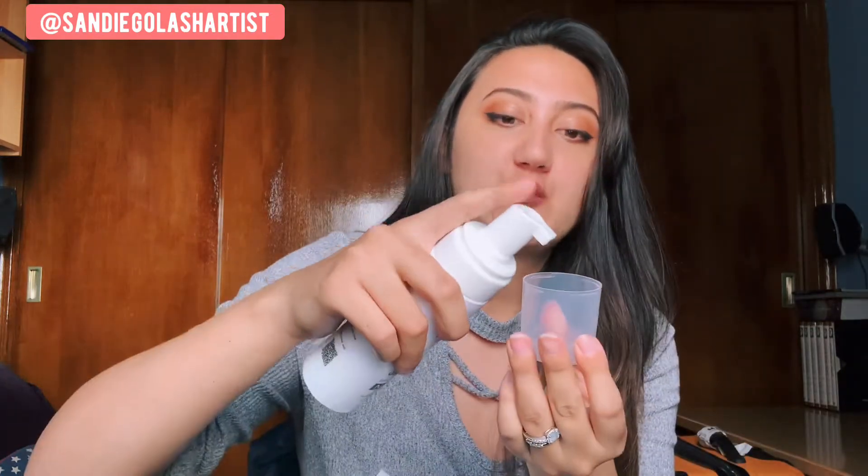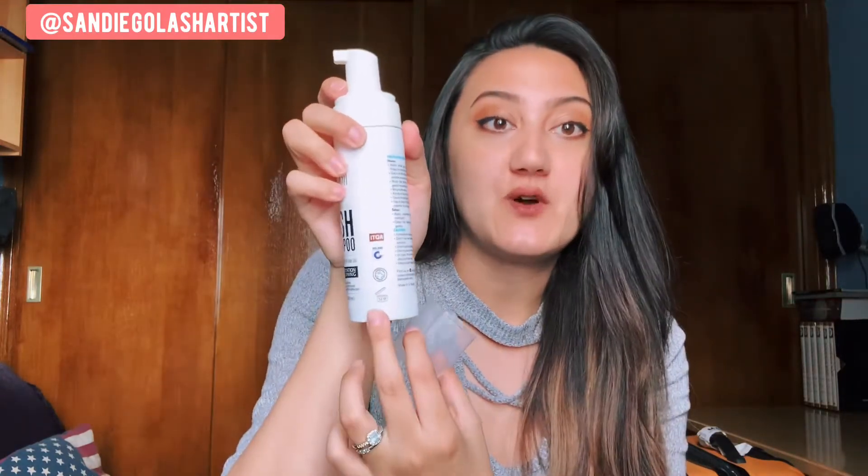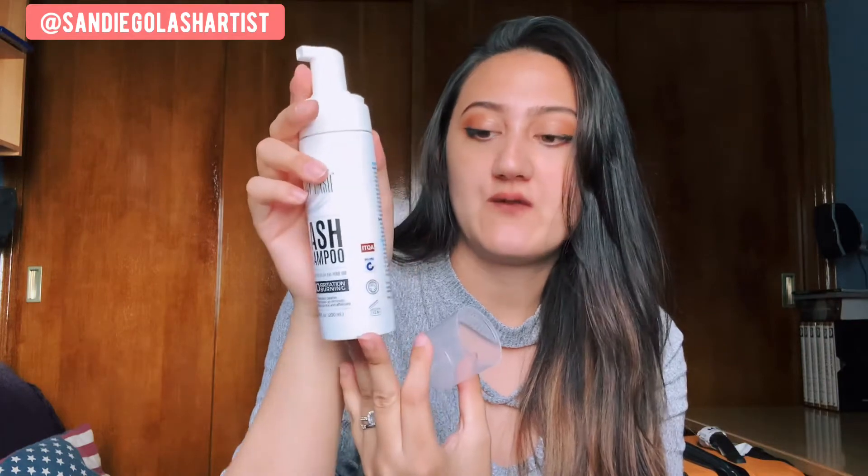What I do is when I'm prepping for a client, I'll go ahead and take the cap off and just squirt one squirt into the bottle. It's really foamy, and it lasts me — both eyes — with just one squirt. Now on the side right here, it does say that this is good for 12 months, so you can leave this on the shelf for 12 months and it'll be good. But for me, it lasts about three to four months.